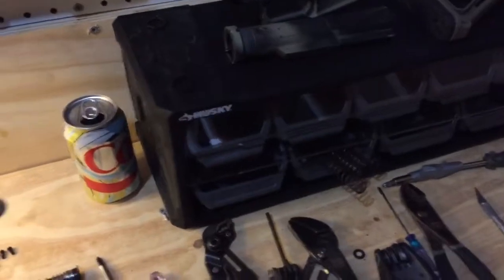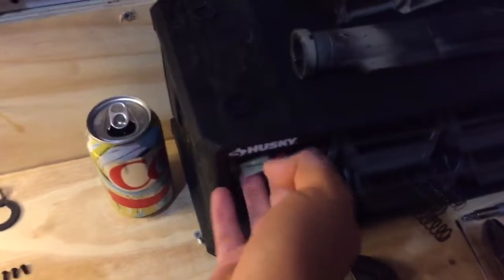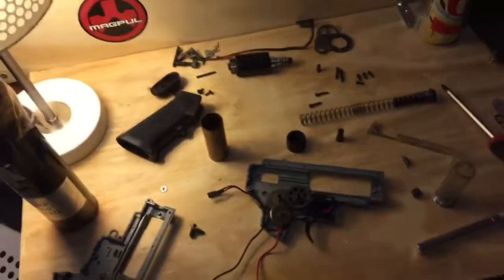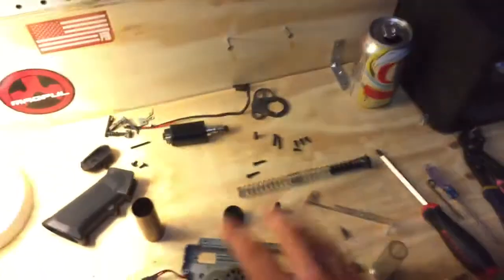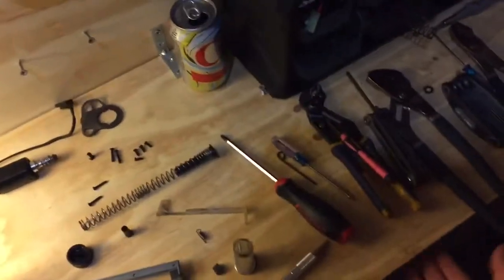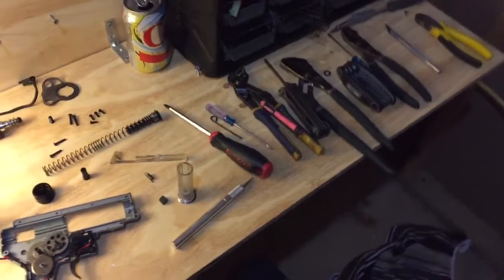Over here I've got a really simple Husky case where I can have different parts and stuff. I've got some batteries, springs, gears, and other components — scrap wires, cylinder heads, nozzles, spring guides, motors, stuff like that. I'm going to be building a drawer to go right here to keep tools so I can set parts I've taken off the gun here instead of having tools in the way.